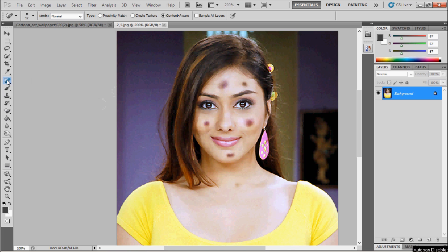Right-click on it — it will show you four options: Spot Healing Brush Tool, Healing Brush Tool, Patch Tool, and Red Eye Tool. Select Spot Healing Brush Tool because we have to remove wrinkles from the faces.